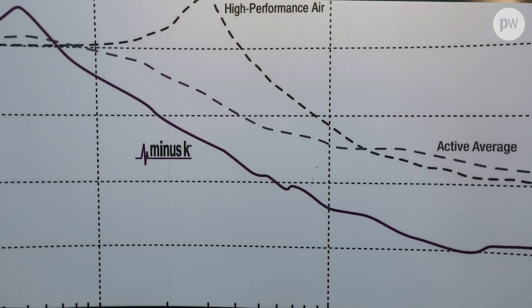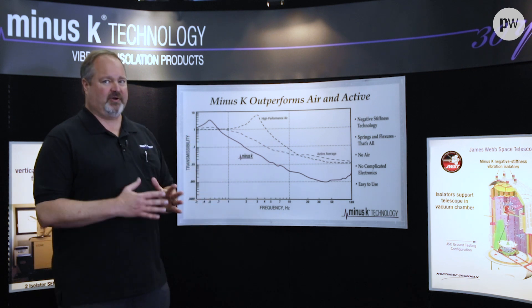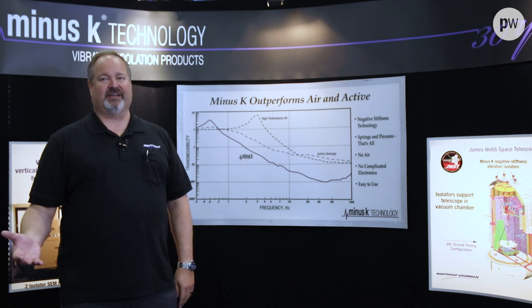Once you get down to about 5 hertz or so, we're down minus 40 dB, or about a factor of 100. That really allows us to provide way better performance and solve problems that other people simply cannot. If our isolators can't solve your problem, you're kind of out of luck.